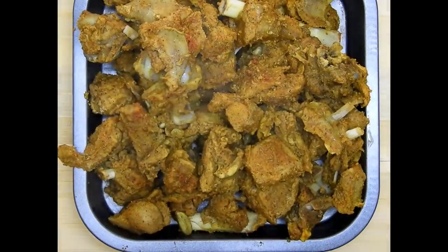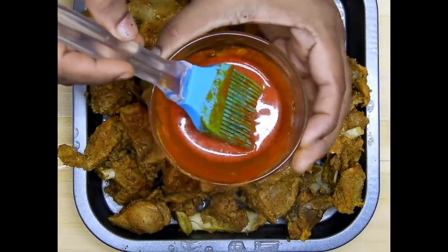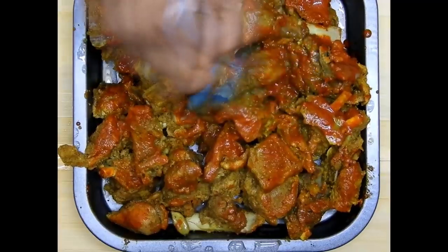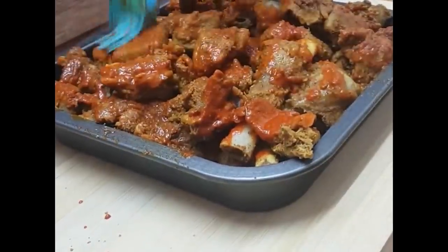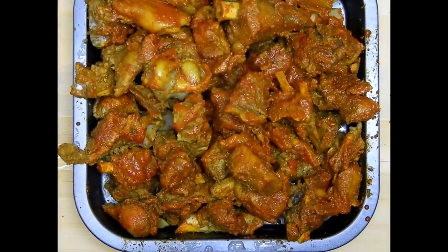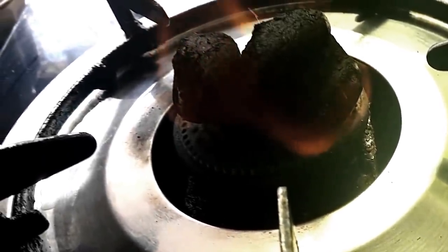Meanwhile, I'll take the mutton in a baking tray or a grill tray and brush it with some oil, then drizzle and brush it with red chili powder mixed with some lemon juice and some salt. I'll brush all the mutton pieces nicely and ensure that each piece is well coated with this chili mixture.